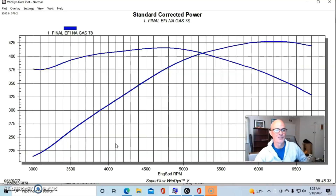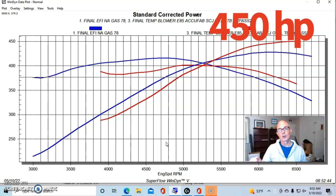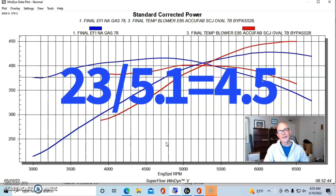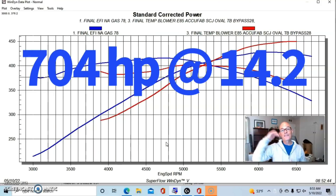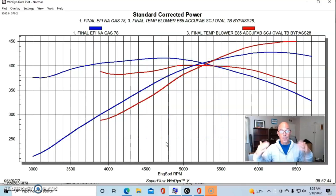There is a difference in the parasitic loss associated with driving the blower at different blower speeds, different boost levels, and different airflow levels. Let's speculate on what it might cost to drive this blower based on the data we get here. Our combination made 427 horsepower NA, and run in valet mode our combination made 450 horsepower at 5.1 pounds of boost. So subtracting 427 from 450, we get 23 horsepower — meaning at 5.1 pounds of boost, we are making a whopping 4.5 horsepower per pound. But here's why that's not accurate: we're not spinning the blower to just make 5 pounds of boost. We're actually spinning it to make 704 horsepower at 15 pounds of boost, and just bypassing that.